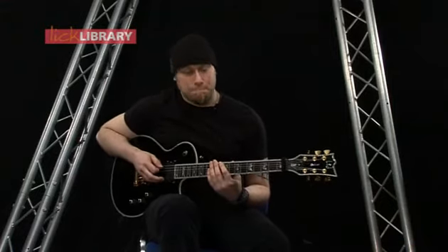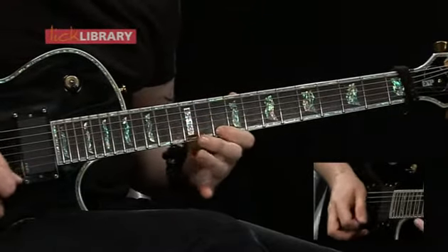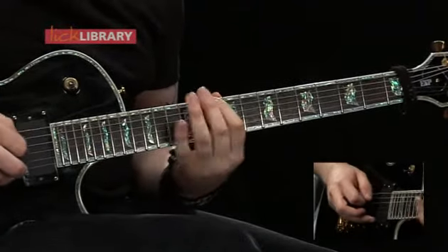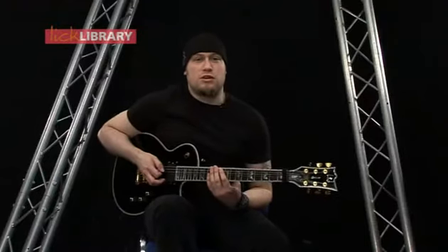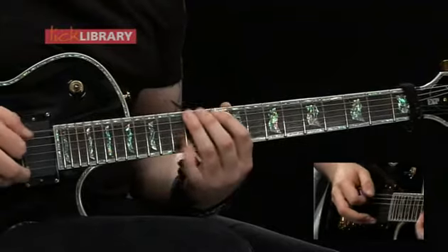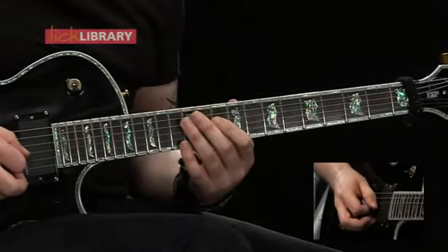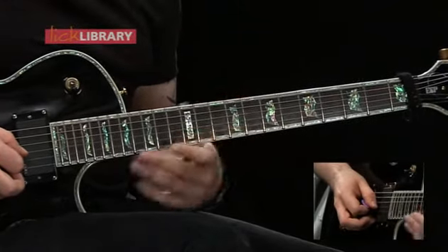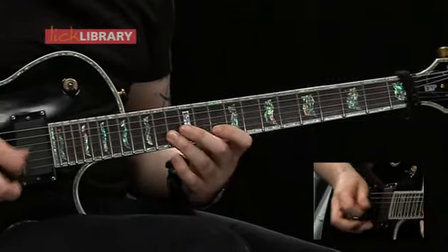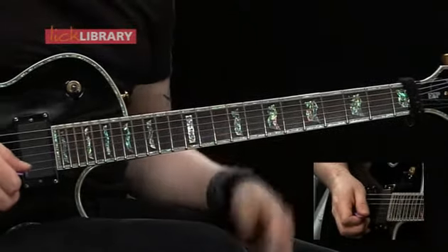Now for position three. Starting on the tenth fret on the low E and play 10-12, same on the A and the D. Then when we get to the G string we're just going to play 9 and then 12, then 10 and 13 on the B, and to finish we're going to play 10-12 on the high E, then back down the same way.